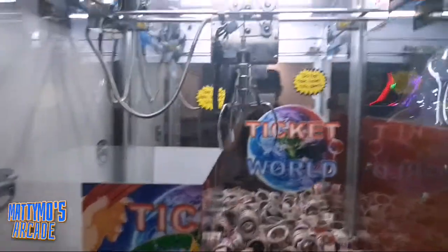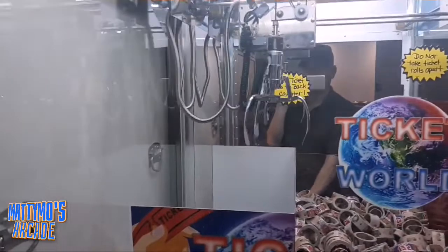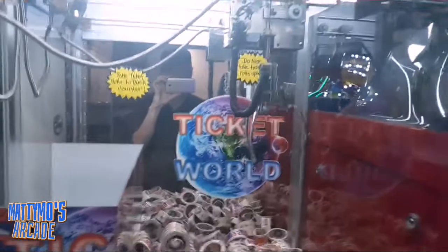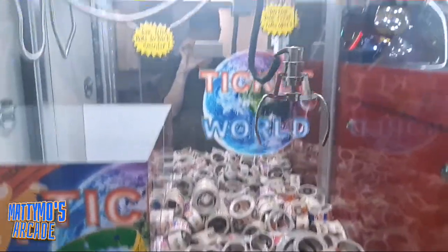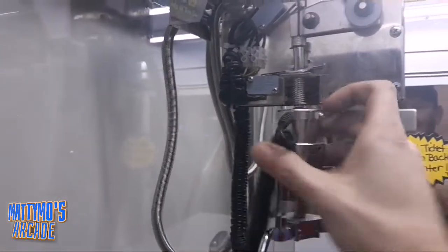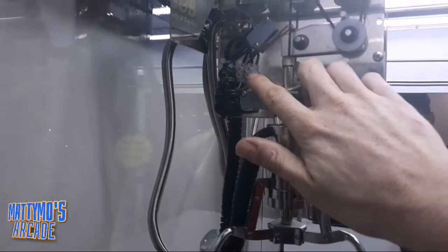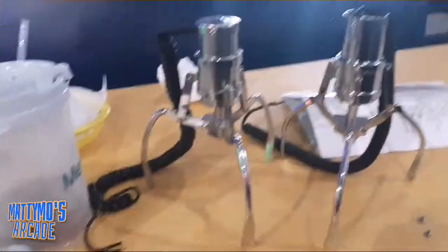I'm working on the Ticket World crane — I've already decased it. Everything works: forward, back, left, and right. The drop works too, but I'll show you what happens when I drop it — it does not close. First thing I'm going to do is take this off and make sure the wires are attached, then check the voltages.